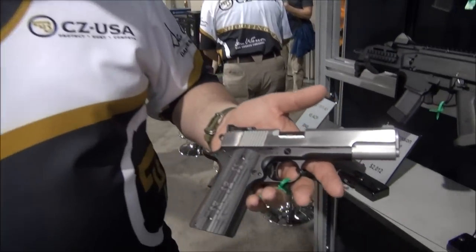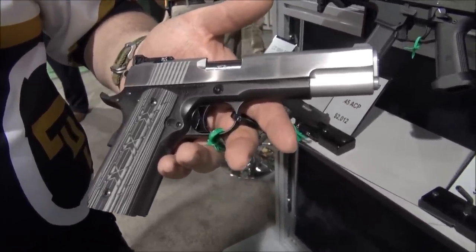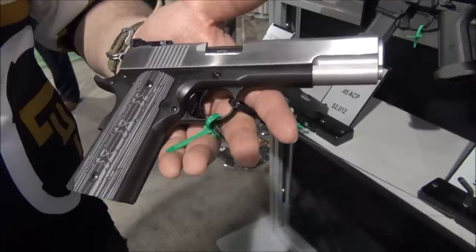I'm with Zach and we're going to talk about the Dan Wesson 10mm. Everyone knows I'm a 10mm buff — super high quality. Zach, what can you tell us about this 1911?